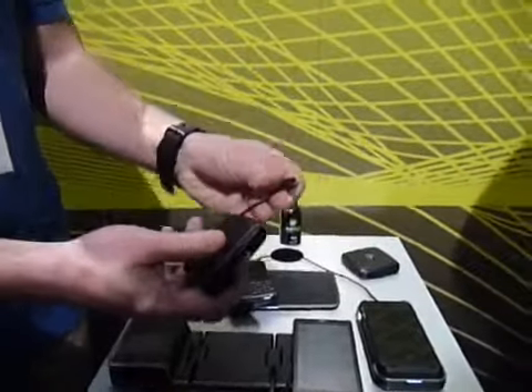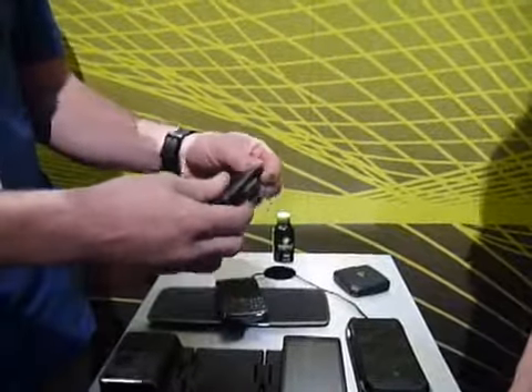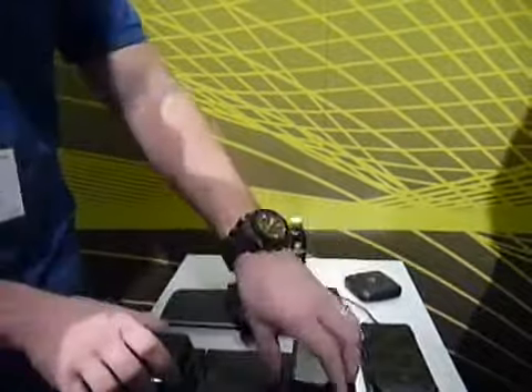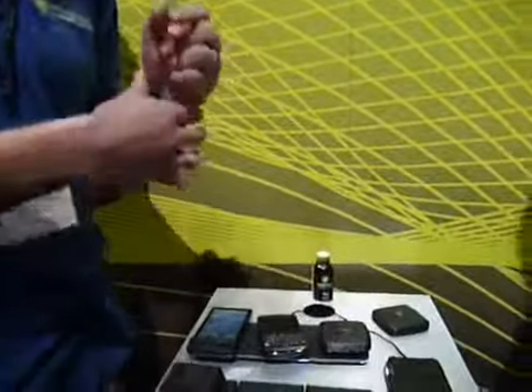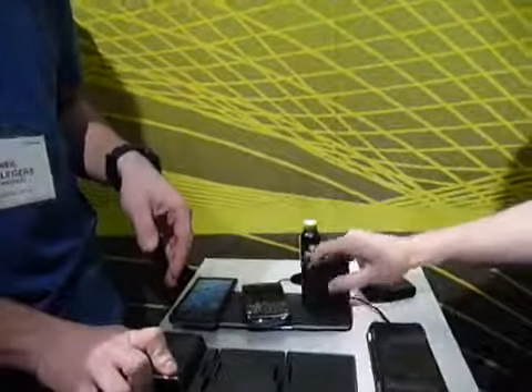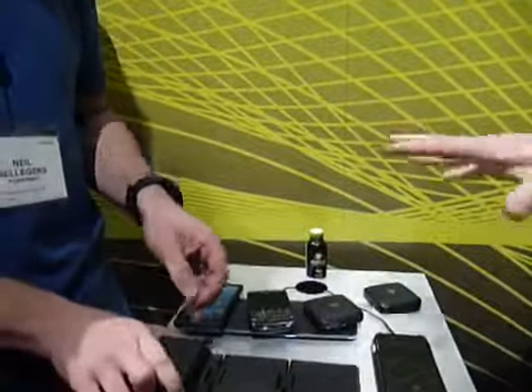The PowerQ works for anything that takes a USB, and there's a variety of attachments for different handheld electronics like DSPs and things like that. This will charge your phone two full times. The retail price on that is $59.99.